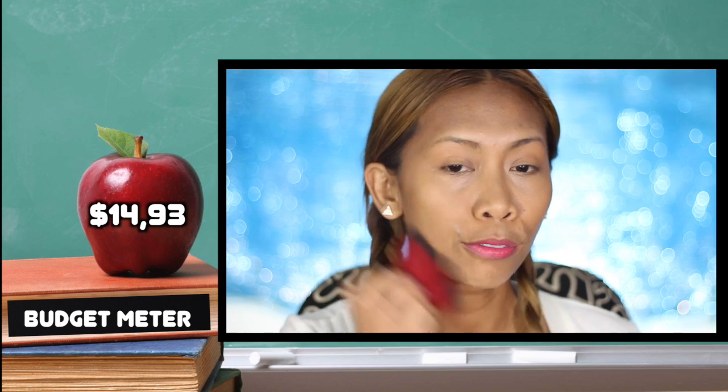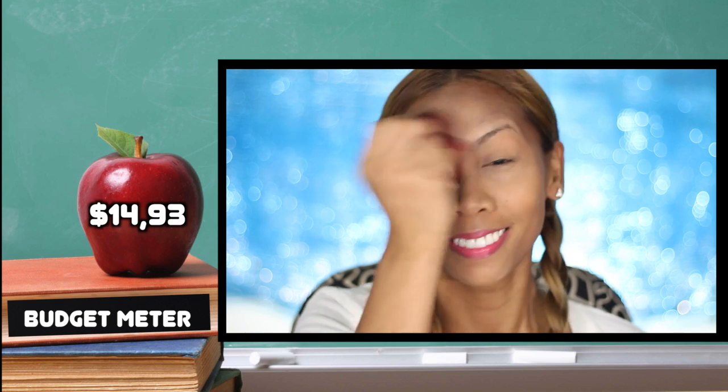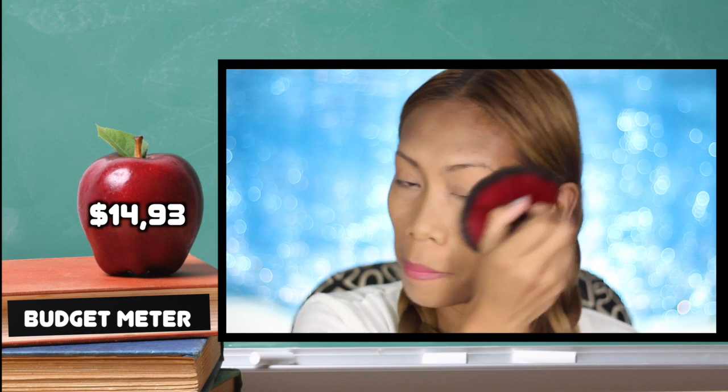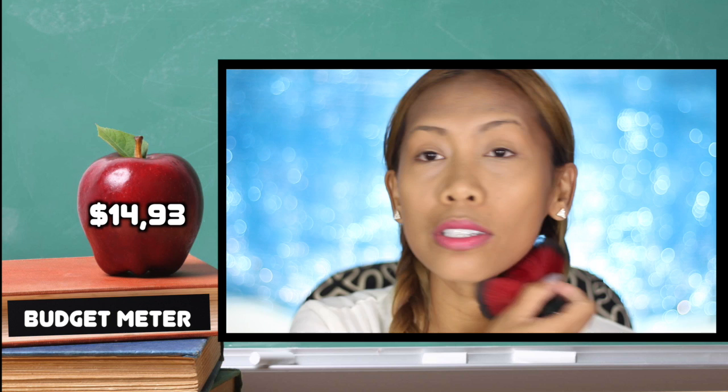Going to set that foundation with NYC translucent powder. Translucent doesn't add more color into your skin — it's just a nice powder that sets your foundation.